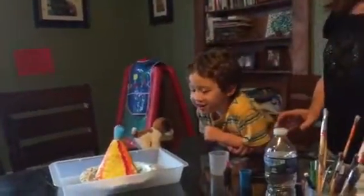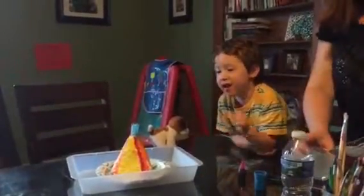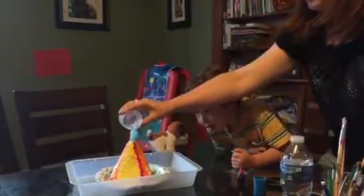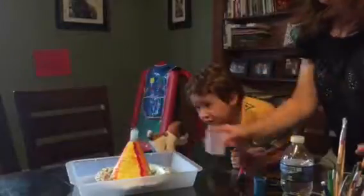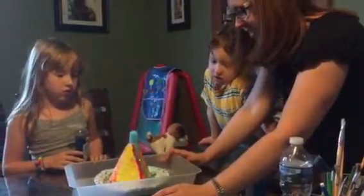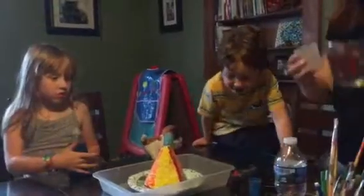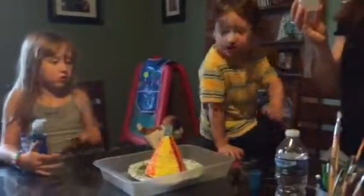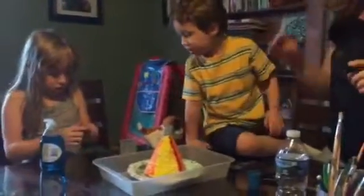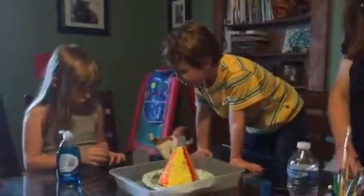Whoa! That one is still bubbling. Okay, let's make sure all that stuff's out. I don't know how to clean it out. I guess just dump it. It's volcanoing. Claire, I'm going to put the water in and you can add food coloring. Add your drop, two drops of color. And it says add one teaspoon of dish liquid.